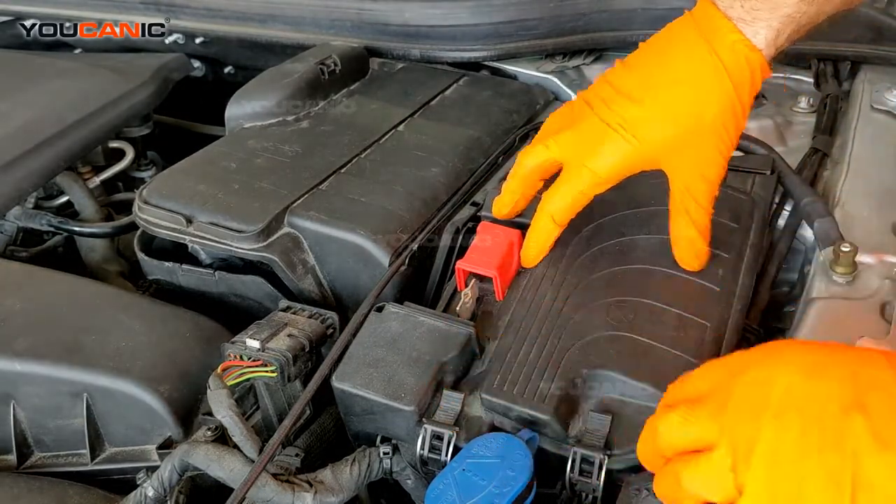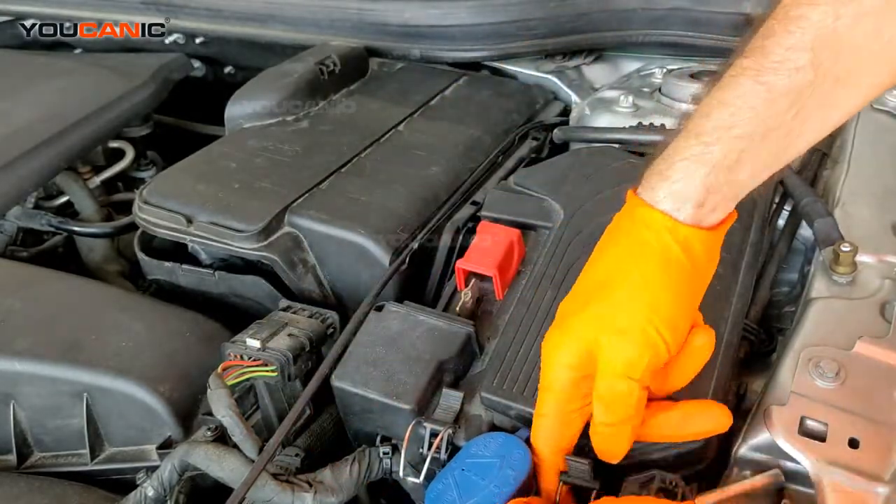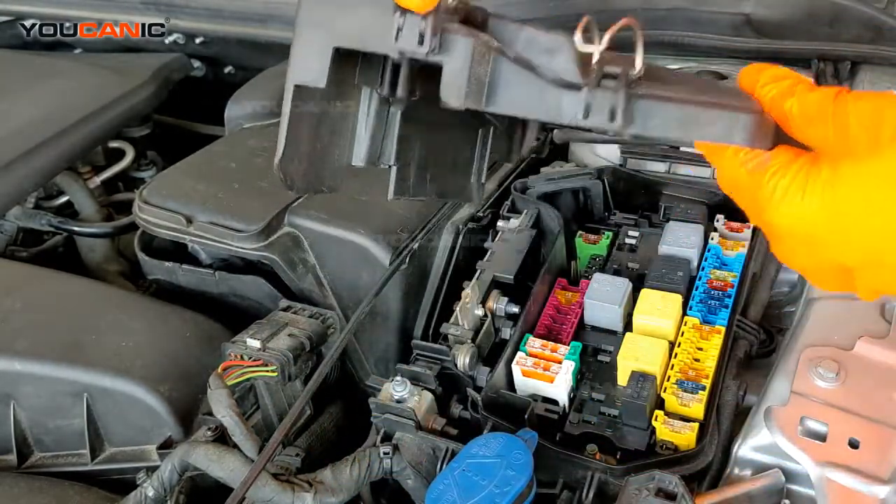The fuse box is right under here. There are two clips here — just go ahead and snap them open. Make sure they're not hooked at the bottom and then you just pull this up.